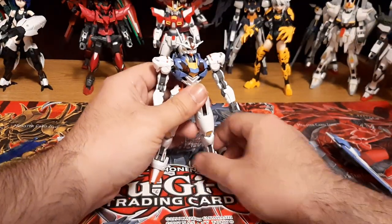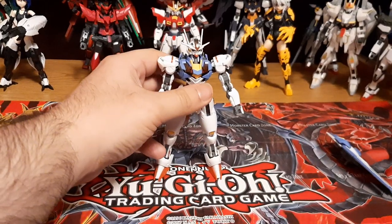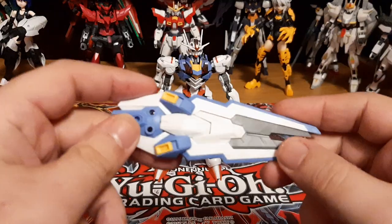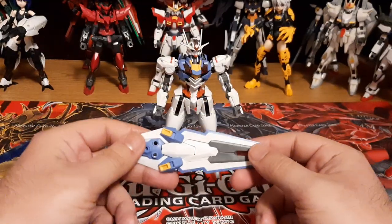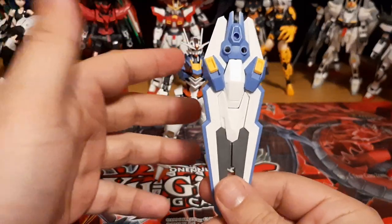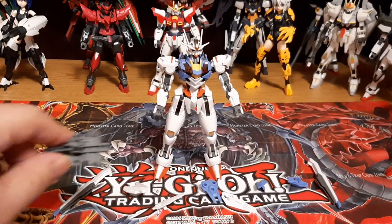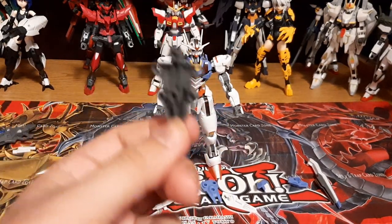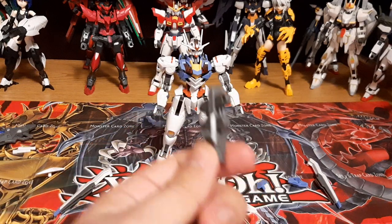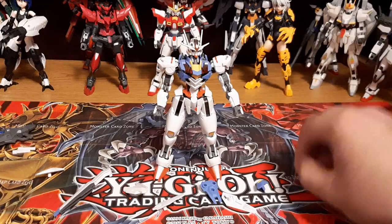Let's actually go with the gimmick right here, which will be the shield and funnel. Be right back for that. Okay folks, now we go to the shield, which is pretty nice. We're going to disassemble it. Okay folks, we're back. Now we have the shield, now disassembled. There's a little piece right here that's probably not going to be able to attach anymore since it won't be useful. So now let's attach the Aerial with its funnel pieces.